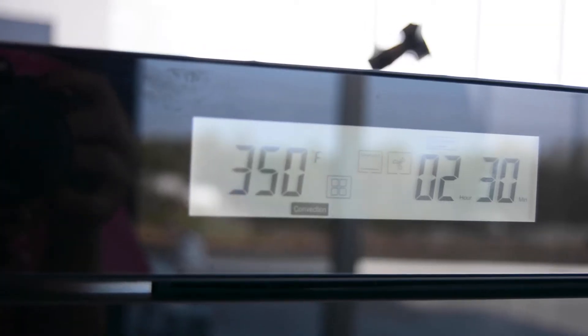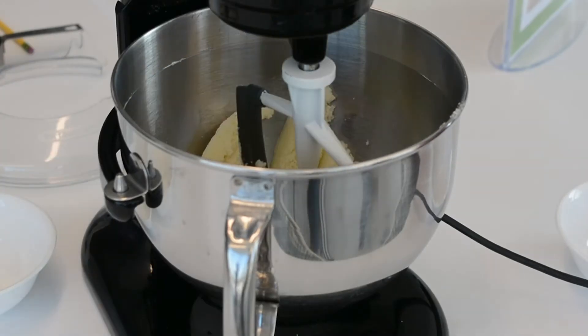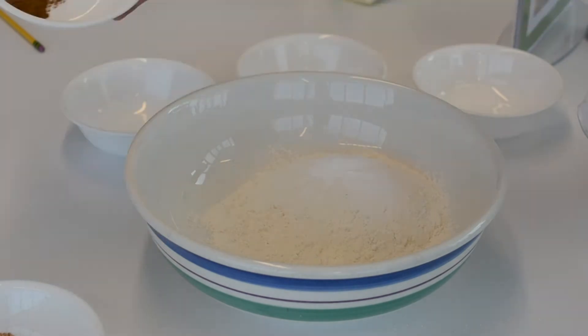So the first thing you want to do is preheat your oven to 350 degrees. Next, cream the butter and sugar. Then, you'll combine all the dry ingredients.